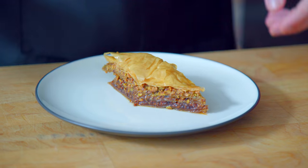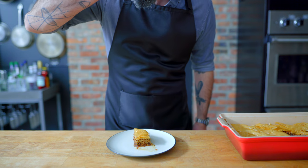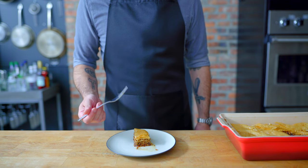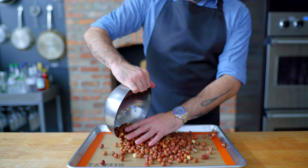Other than maybe a garnish of chopped pistachios, baklava needs no accompaniment — just dig in and enjoy. That being said, there are lots of variations you can put on baklava, and baklava purists might want to leave the room, because next up is a chocolate and hazelnut baklava — something decidedly not traditional, but undeniably delicious.